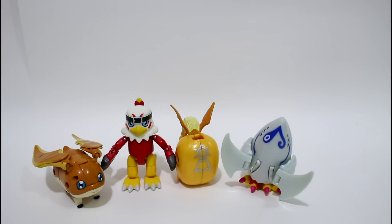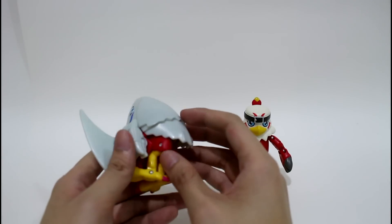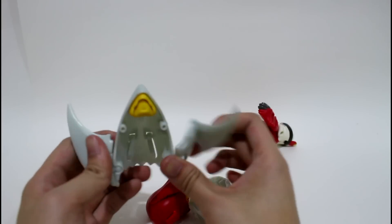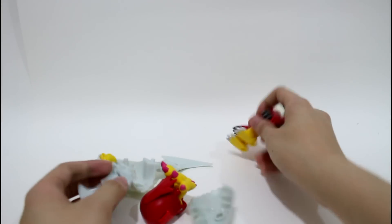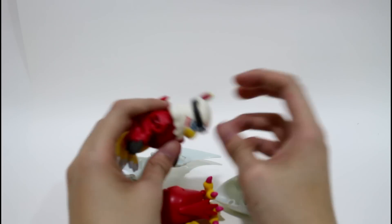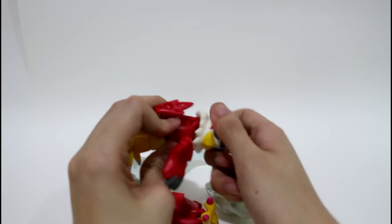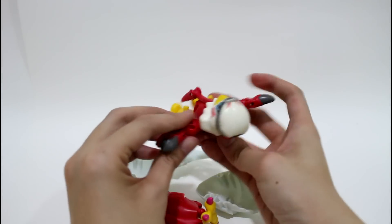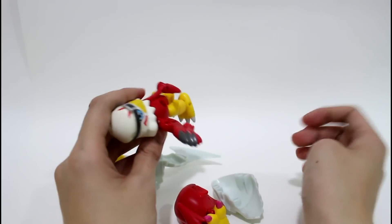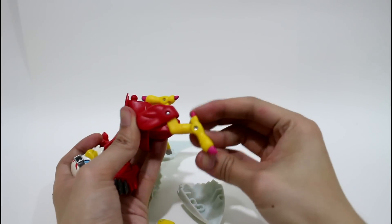Now let me show you how to assemble these two parts together to become a whole small figure. Let's separate this part back. First, just like the Pegasmon, you need to finish the main body part. You need to turn this hog like this, and turn his head back to the front. And you need to turn it back to the front.